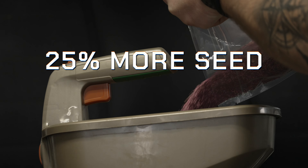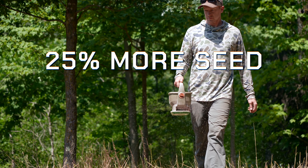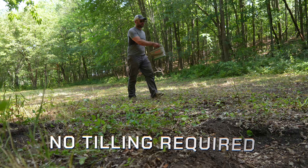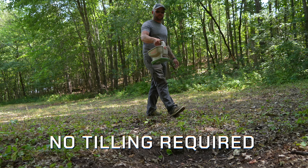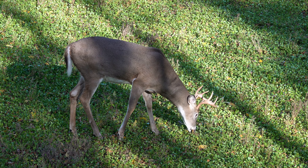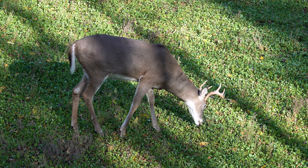Easy Greens is calculated at a broadcast rate, meaning you get up to 25 percent more seed than if calculated at a drill rate. Easy Greens is our preferred no-till food plot for areas that don't have as much sunlight, where equipment or access to the location of the food plot is limited.